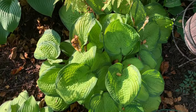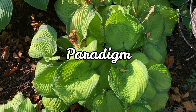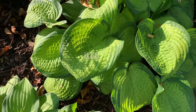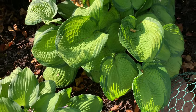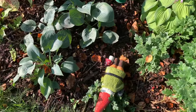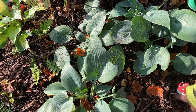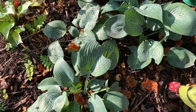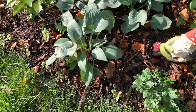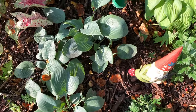This one is Paradigm — because it is growing under the tree, it is not as big as the other ones. And I have more Halcyon hosta here that I need to divide, as I think the center was dying.